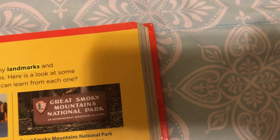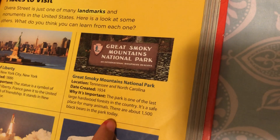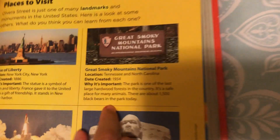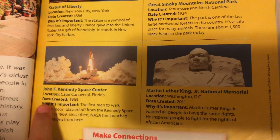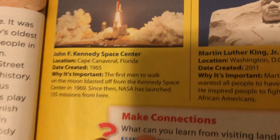This is the Great Smoky Mountains National Park. It's located in Tennessee and North Carolina. The date created was 1934. Why is it so important? The park is one of the last large hardwood forests in the country. It's a safe place for animals. There are about 1,500 black bears in the park today. So, this is the Space Center, located in Cape Canaveral, Florida. Date created: 1965. Why is it so important? The first men to walk on the moon blasted off from Kennedy Space Center in 1969. Since then, NASA has launched 135 missions from here.